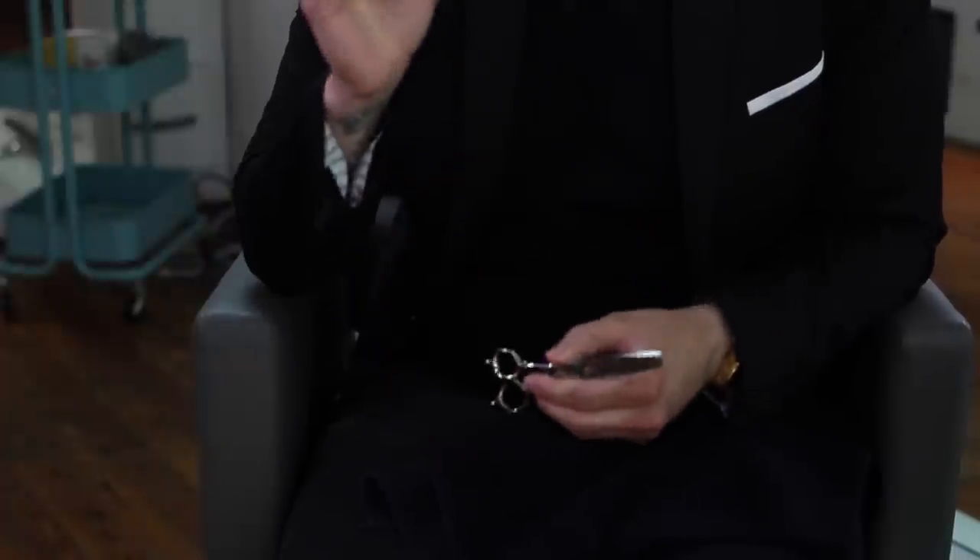My texture scissor is the Type Z dual texture scissor. Each side is both texture. A lot of times with a texture scissor there's a full blade and a texture blade, and when you slide it down the hair shaft, the full blade grabs the hair while the texture blade releases it. If you're looking to avoid that pull as you're sliding through the hair, you'd want a dual texture scissor like this one — as soon as it cuts the hair, there's no friction, so it slides right through really nice. This is a tool I definitely would not want to go a day without.